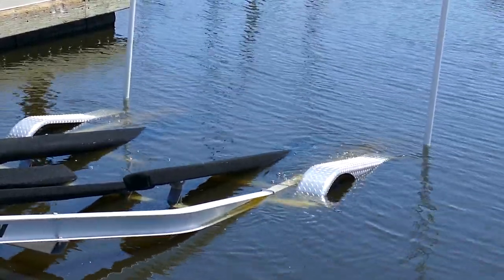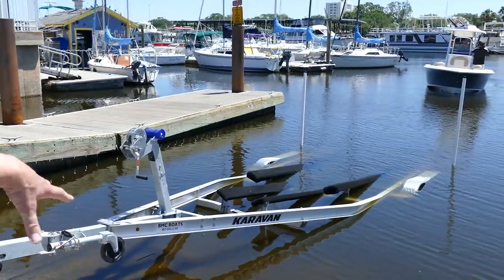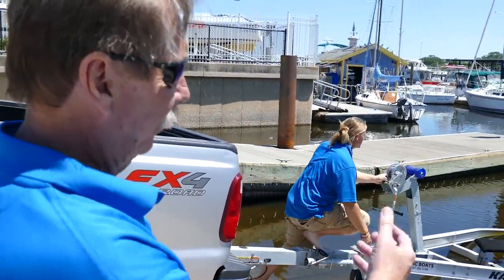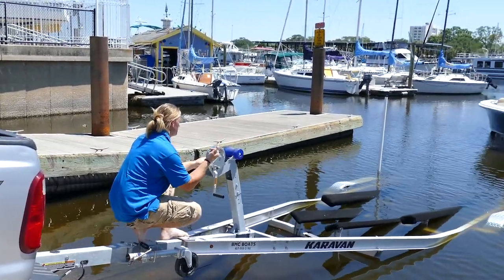Bring it in slow and make any corrections. Ideally when you hit the trailer you want the boat to be in neutral and it will just glide right up on the trailer. You'll be able to see it center itself on the bunks.